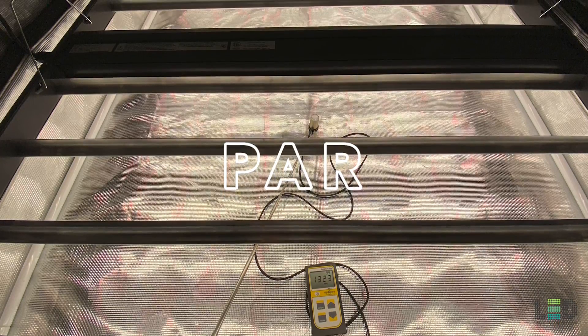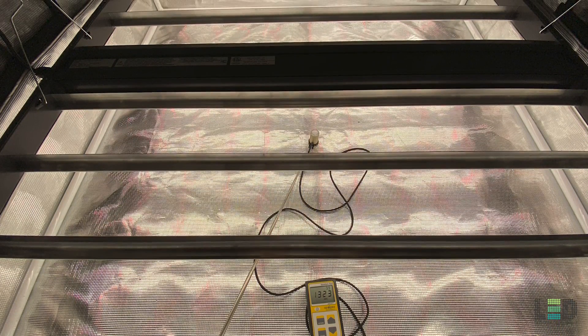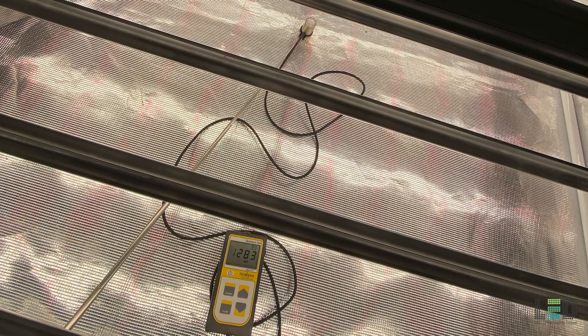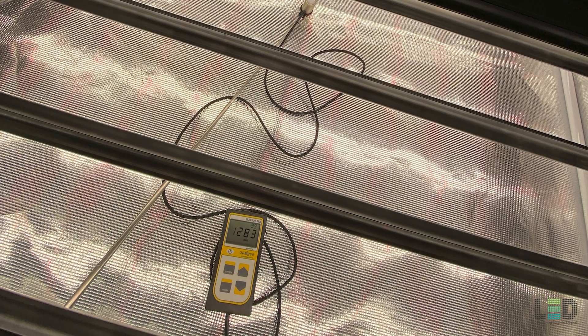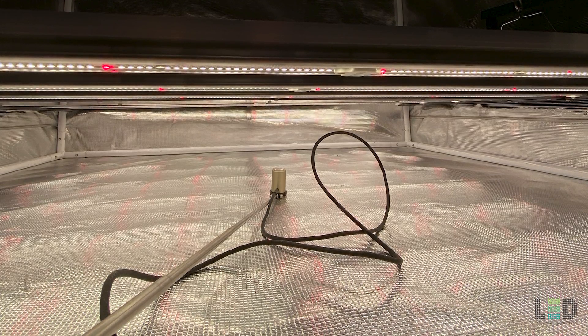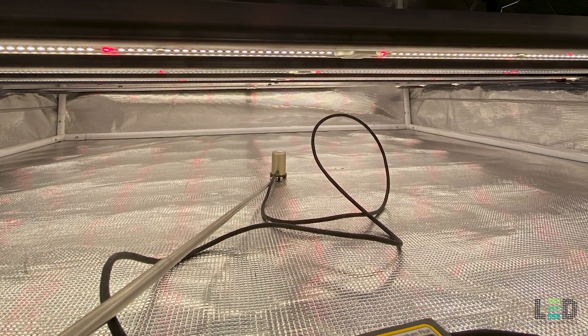I took some PAR measurements of the 1700E in a 4x4 Gorilla Grow tent at 5 different distances. These measurements will demonstrate the high light output and really good uniformity. At closer distances, you'll notice that if your plants get really close to the bars, the light intensity is not high enough to do serious damage to them. Let's take a look at those PAR readings now.